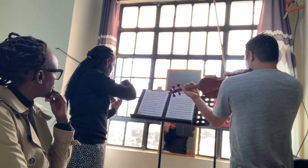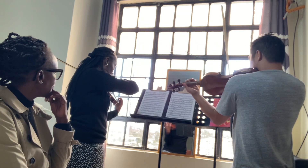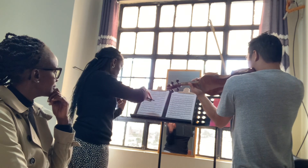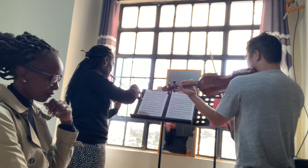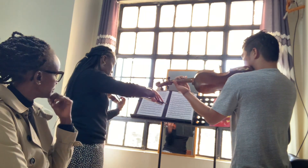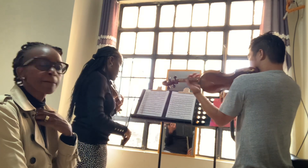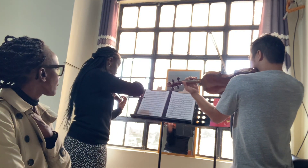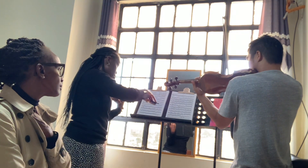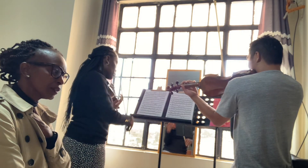First chord. Next. Here we go. Last and last one. Do one, do one. Do one. The second finger lower. Yes.